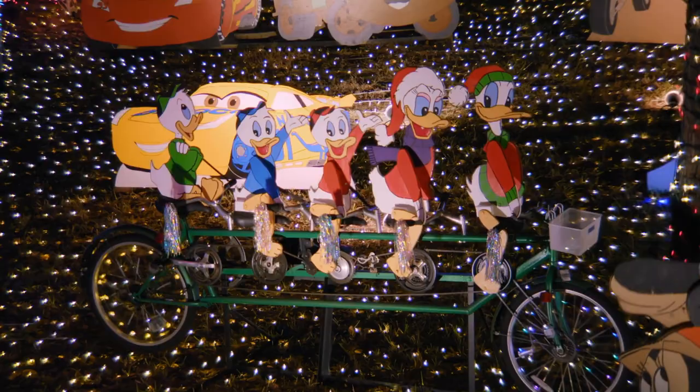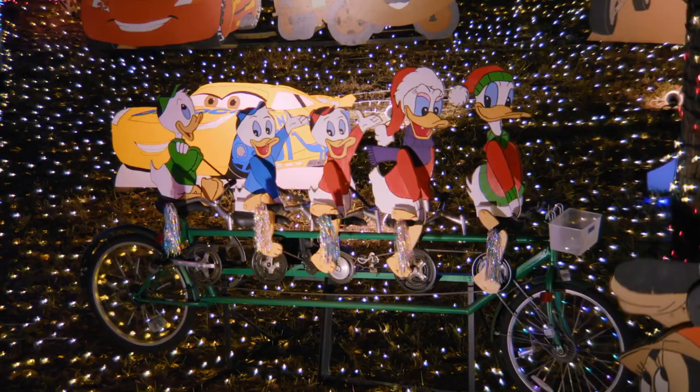I see every single Disney character ever known. You know how to do the Olaf dance, right? Let me see those moves. There's so much happening here. I see lights covering the yard. I see all these cutouts that are animated and moving. This display is unique and one-of-a-kind. So much fun.